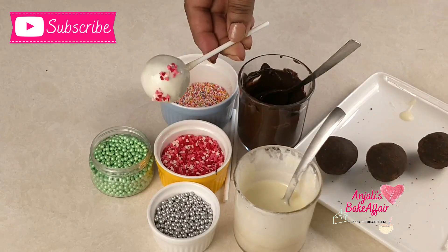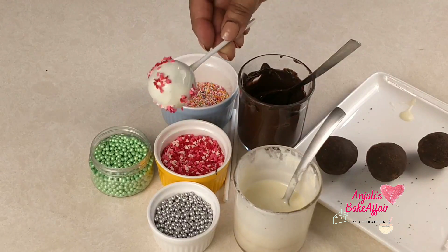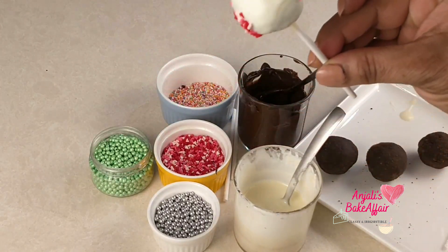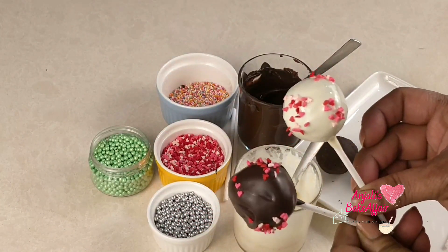Here are my beautiful cuties ready. Go ahead and make your very own cake pops. Surprise your kids. Enjoy it yourself. Until next time, bye-bye and enjoy.